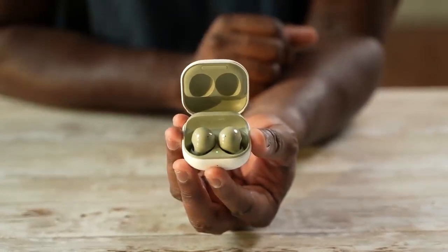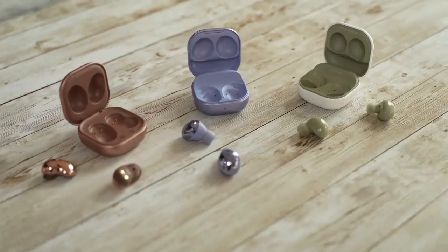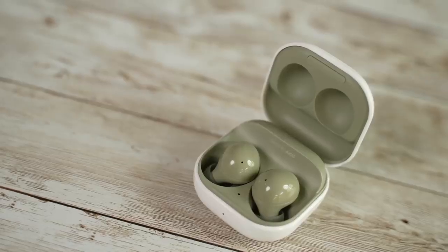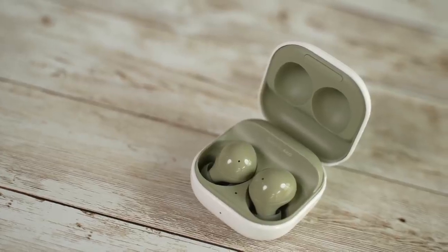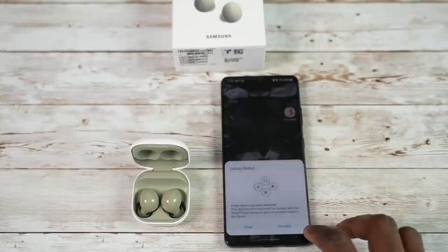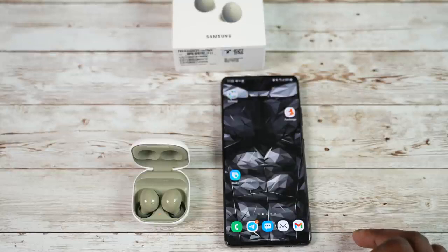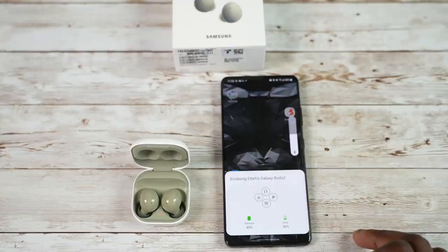The case is similar to the Galaxy Buds Pro and Live, though different with the white background for all cases, but different colors to match inside. I've got the green color here. Sound is tuned by AKG and the buds look very different. One of the things I like about them is that once you open them up next to your Galaxy device, they pair instantly — it's a very quick process, much faster than before.